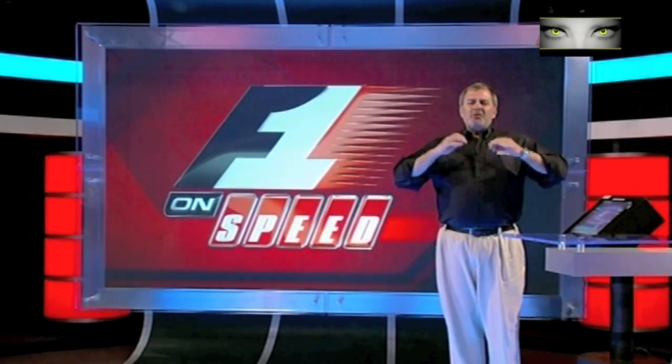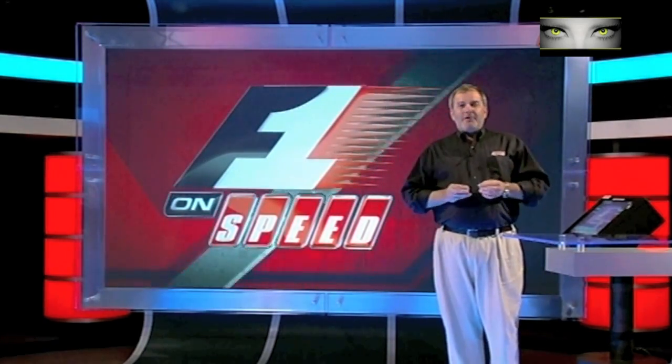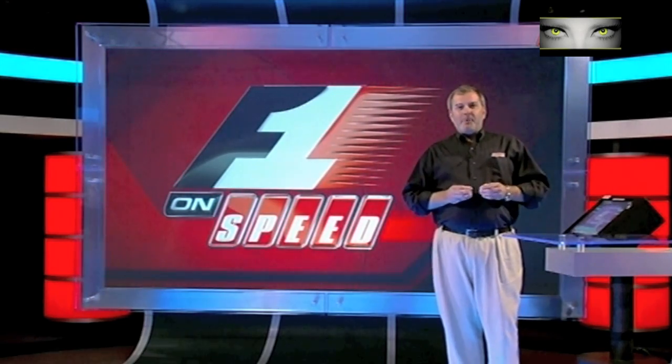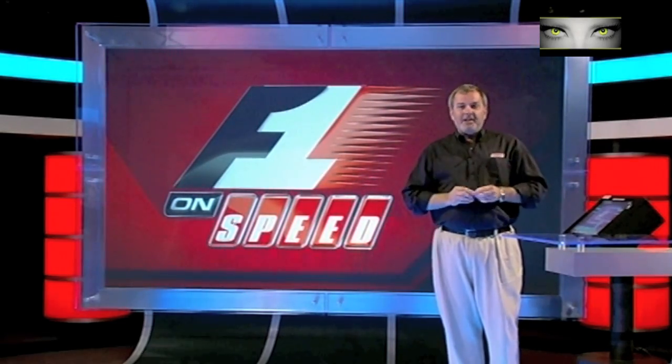So there it is — multi-million dollars at stake, the Constructors' Championship at stake, as is the Drivers' Championship, and political fallout at Red Bull. And all because of this: a piece of engineering that costs roughly 10 cents. And that is this week's.